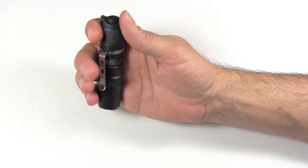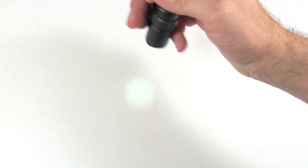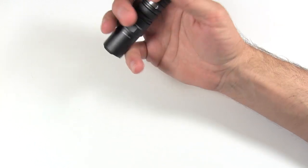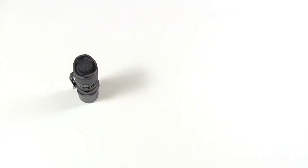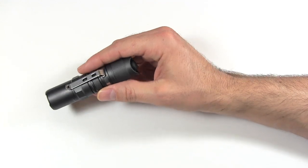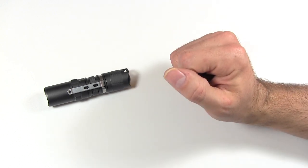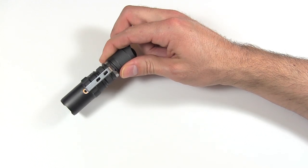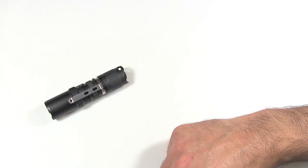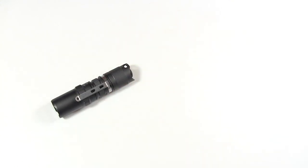The light does remember the last setting when turned off, so if you left it on 1 lumen it will return to 1 lumen — that's a nice feature for EDC use. One other thing: unlike most lights which cycle low to high, this one cycles high to low. Not a deal-breaker but I'd prefer the more standard low-to-high. Overall, I like the tactical interface but I don't care for the everyday carry side — it could have been done a lot better.